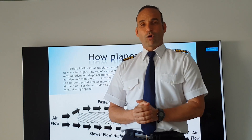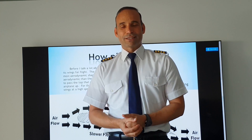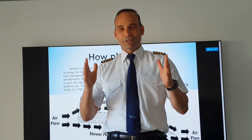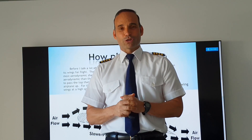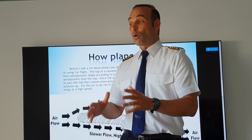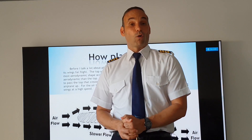You can try it at home. Bernoulli's law works everywhere. You will see it by yourself and understand that exactly the same differential pressure with the papers works generally with the wings of an airplane.